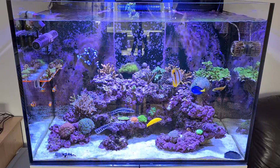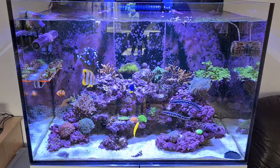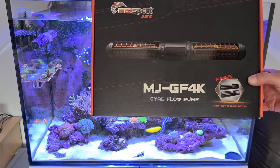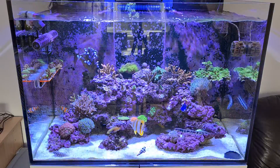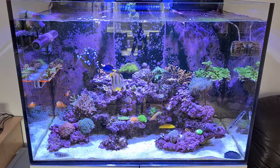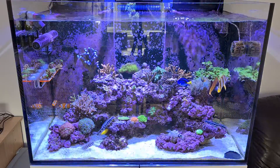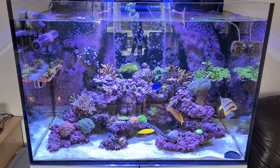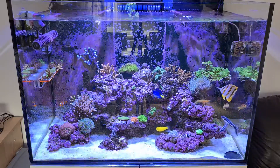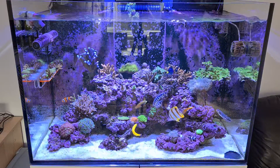I'm going to persevere and try to get a video out to you every week. So, onto the subject this week: I've got to do a review on the new Maxspect Jump range - the Gyro Flow pump, the 4K. There's lots of new equipment from Maxspect in this new range which they're calling the Jump range, and basically they've got wave pumps, skimmers, return pumps, etc.